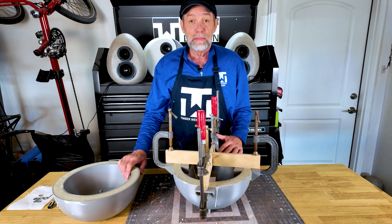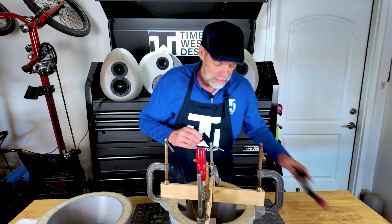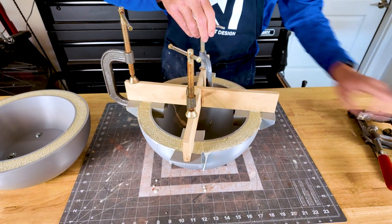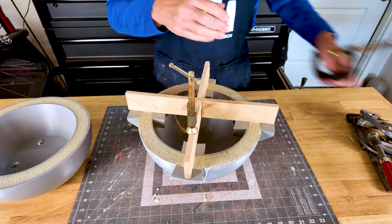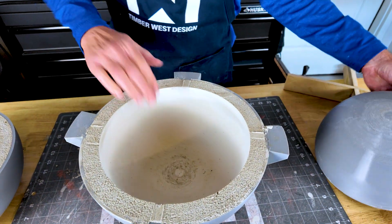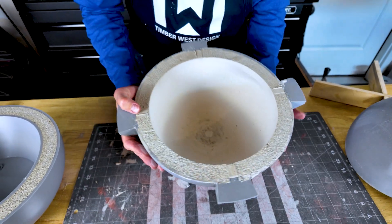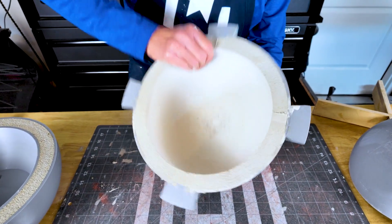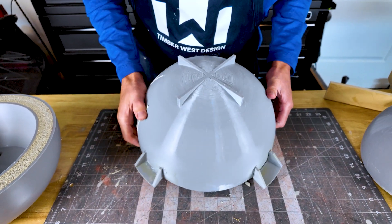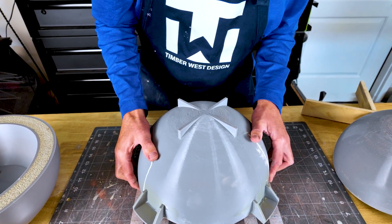It's been about three hours — time to take these molds off and see how these parts look. We'll start taking clamps off and get this thing demolded. We have some good draft on here, so it's not going to take a lot. Oh, that popped right out — look at that. Beautiful inside. Love it.